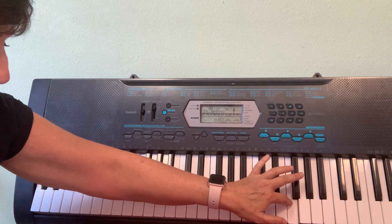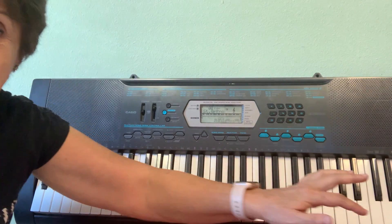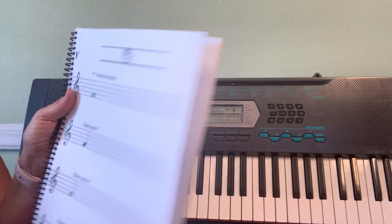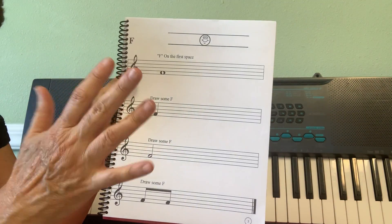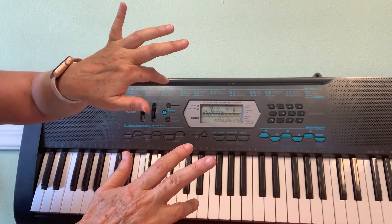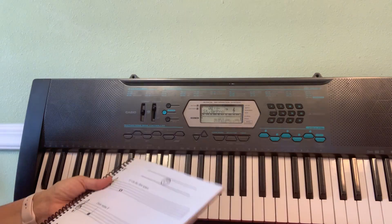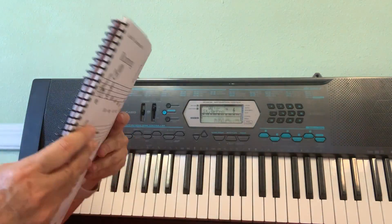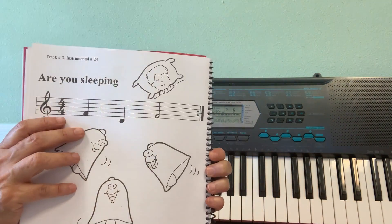Please go to your pianos or keyboards and find all the note F's using the right finger — this one for the right hand, this one for the left hand. Then once you're good at F's, we are ready to start our first F song, which is 'Are You Sleeping.'